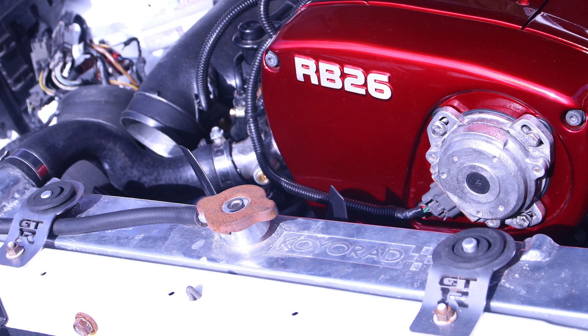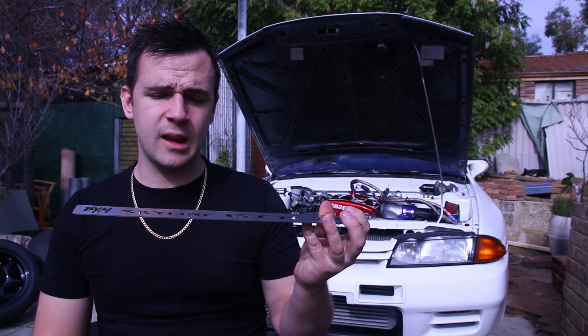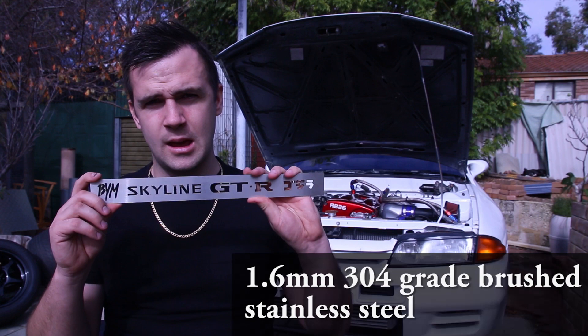As well as a few other things — I like those radiator supports. This is 1.6mm thick. It's 3 or 4 grade brushed stainless steel. You can get these in other materials if you so please.